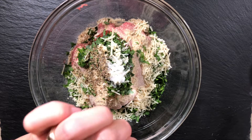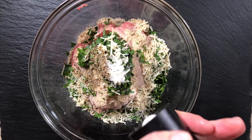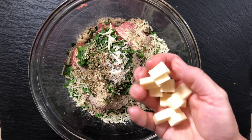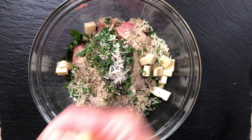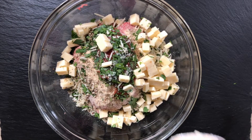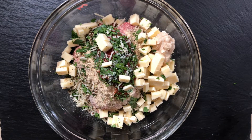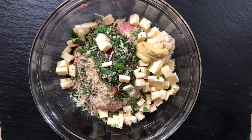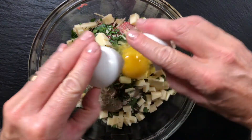We're also going to add cubed extra sharp white cheddar cheese — these are going to be the little cheesy explosions that happen inside these mini meatloaves. I have about three ounces of this going into the meat. Then horseradish sauce and Dijon mustard — two of my favorite ingredients that add a lot of sass and extra spunk to the dish.